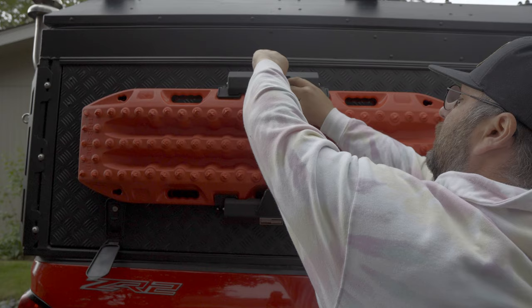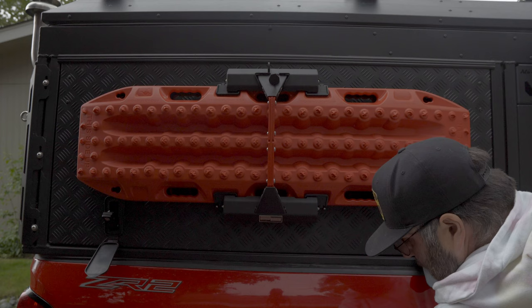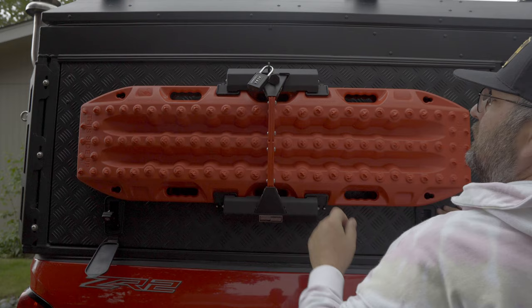There you go — just a quick video showing you guys the Expedition Essentials RBQM mount. It's available on their website, so definitely one of the mods I enjoy on this camper. Hope you guys found it useful, thanks a lot for checking out the video, appreciate it.